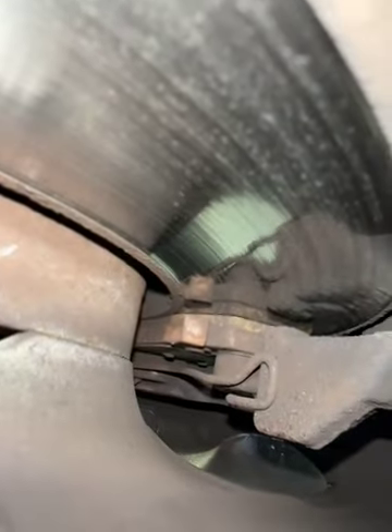Looking at your front brake pads, they've got 30% of the life remaining. As you can see there, the metal is just about to touch the metal.